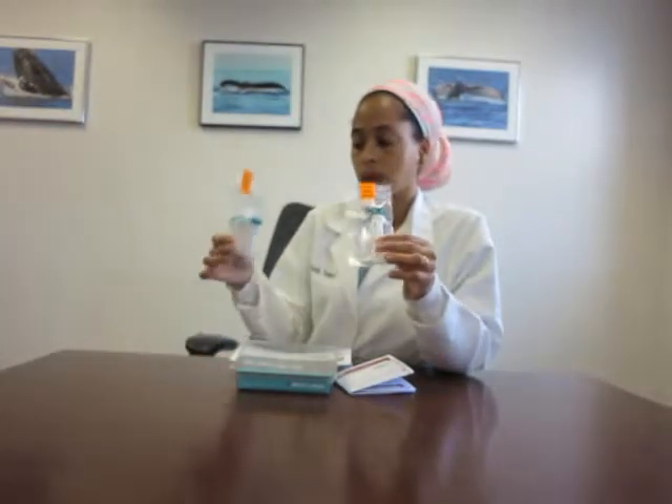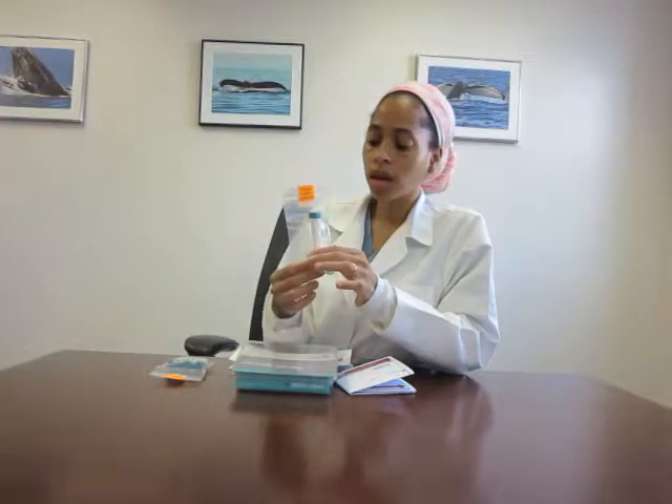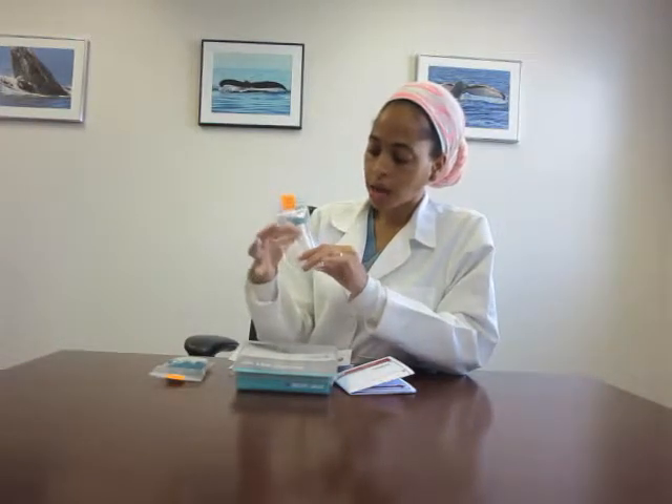Most of the kits that you get have four tubes. The biggest or the longest tube is your first tube to collect — you want to collect this a half an hour upon waking. And you want to fill it up at least half full; that does not include the bubbles, so without bubbles, try to get it at least half full.